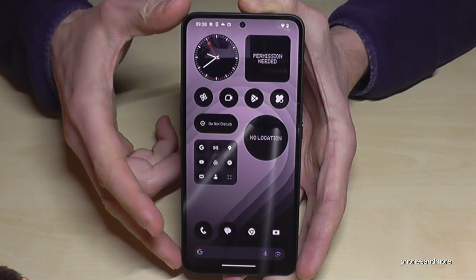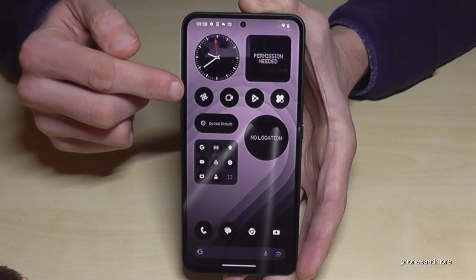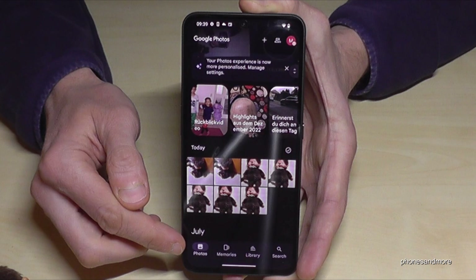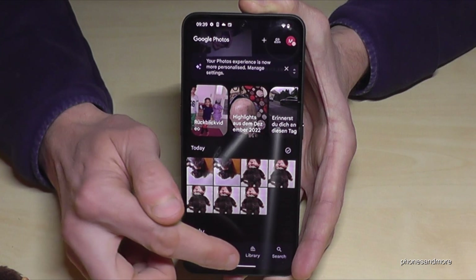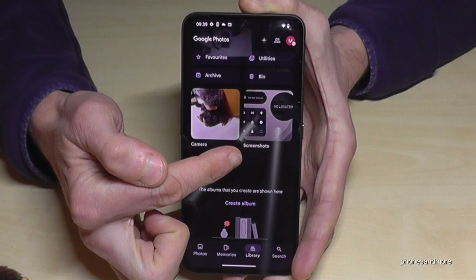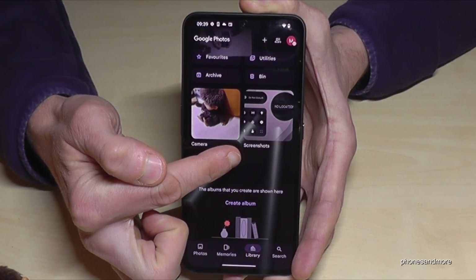I have here the CMF overview, the CMF desktop. If you have the Android desktop, look for a colored symbol like this. That's Google Photos, and here in the photos you can't see the screenshots directly, but in the library they are visible in their own folder only for your screenshots.